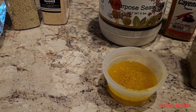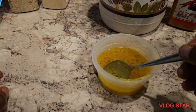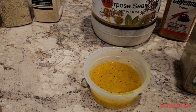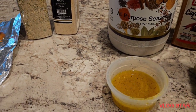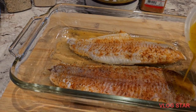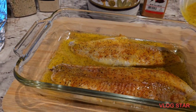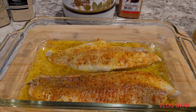I already noticed a difference between this and Badia, but I don't want to say anything yet until I do some lemon pepper wings. So here we go — halfway through the cooking process, we're just going to take this lemon pepper butter and brush it on. Look at that! We're going to put this back in the oven for about five minutes and then put it on broil for about five minutes.